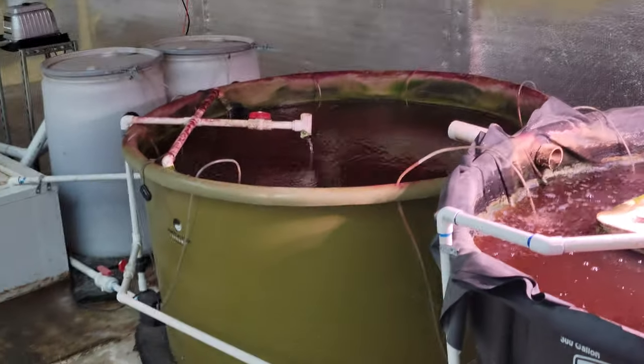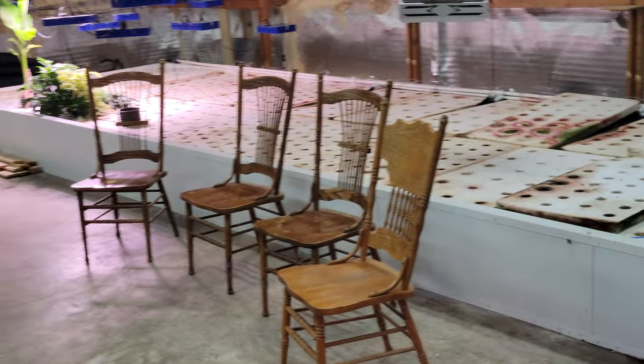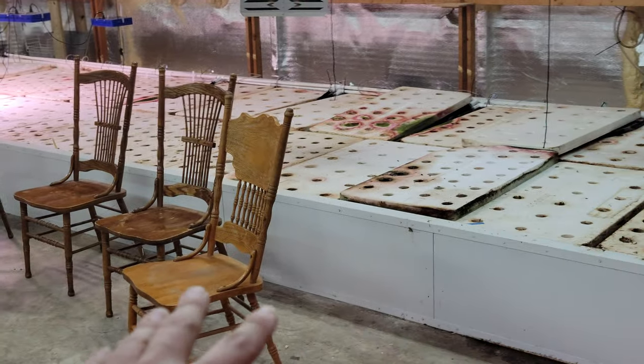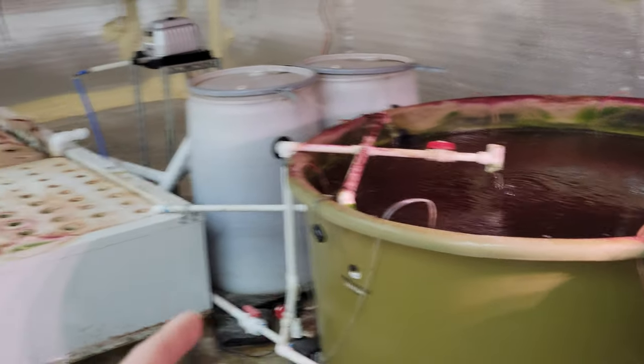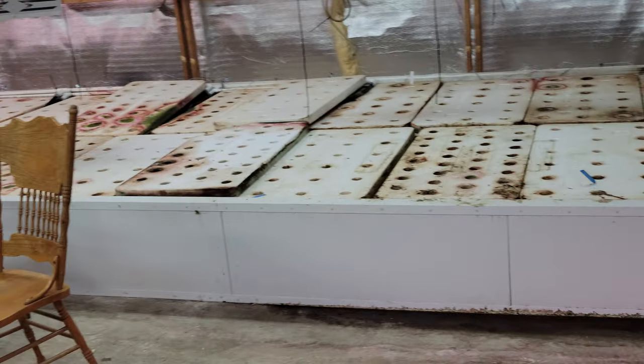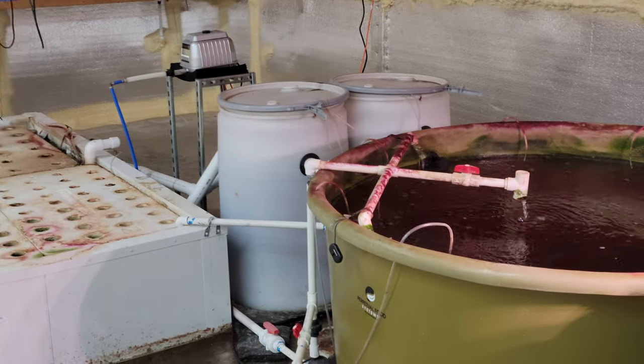This is my fish tank and it is 400 gallons. This is my grow bed — it's eight foot wide and 34 foot long. In that grow bed there is 2000 gallons of water. So, fish tank to grow bed, we have more than a three to one ratio, and that's definitely not what is recommended.